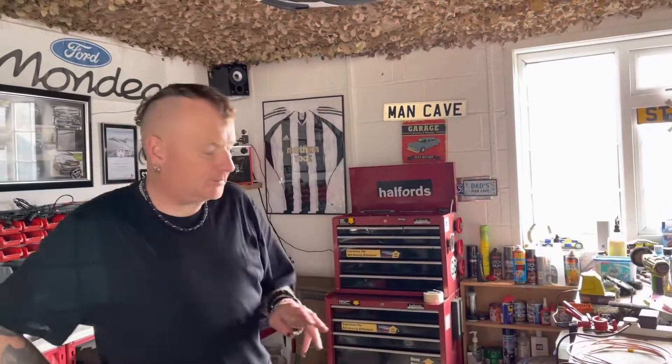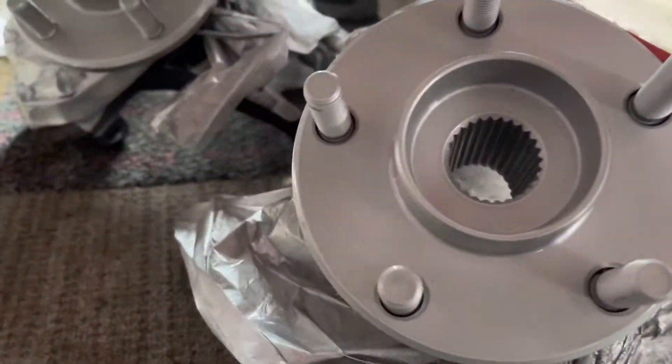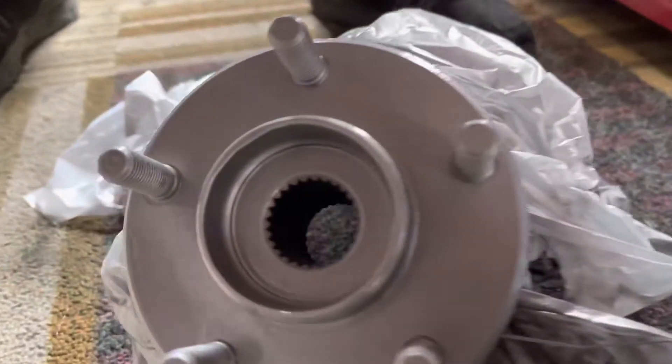Just a quick update — I want to show you my hubs. They're now spread up lovely, and I've finally got the brake pipes in.